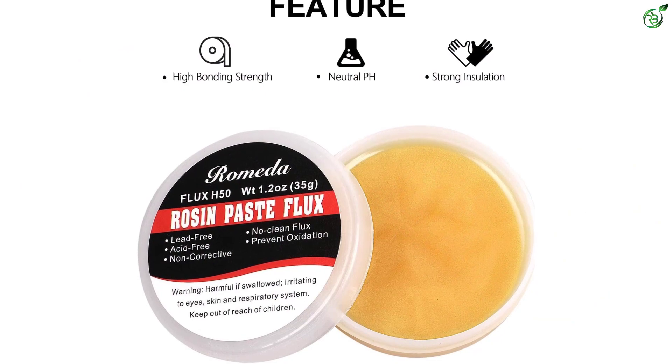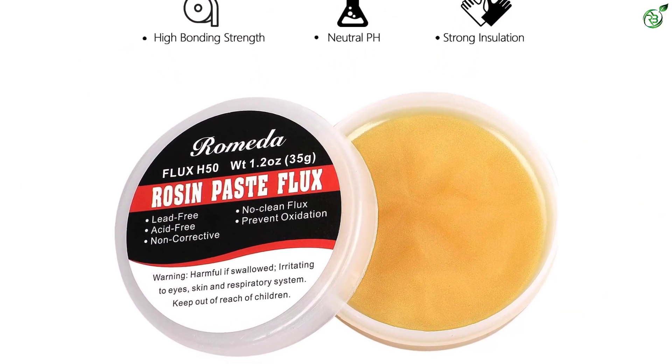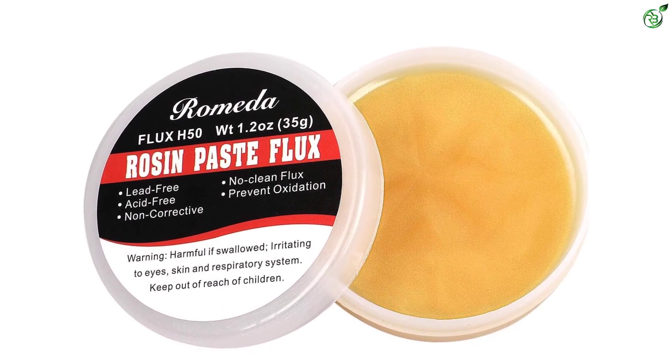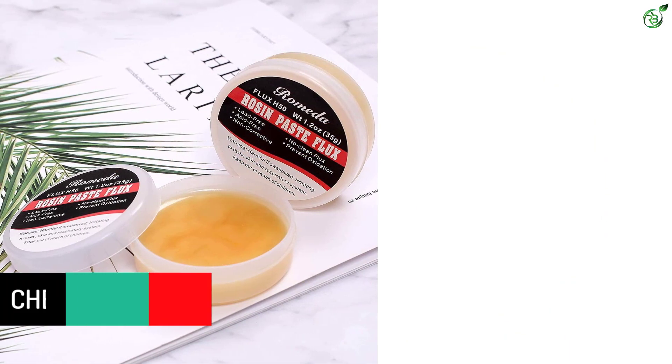It is not corrosive to metal substances that include circuit boards, and apart from that, it is anti-corrosive as well. This solder flux is applicable for several electronic chip-level welding applications. The package comes with 2 solder flux jars.